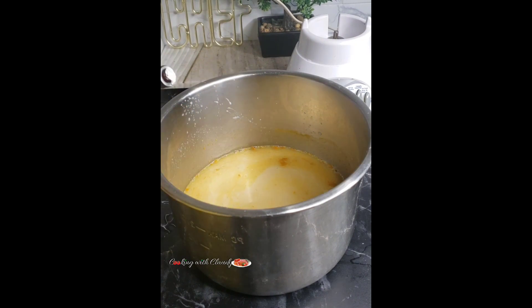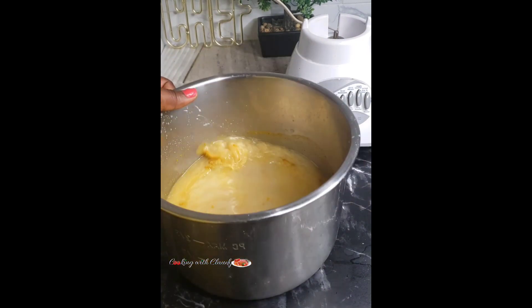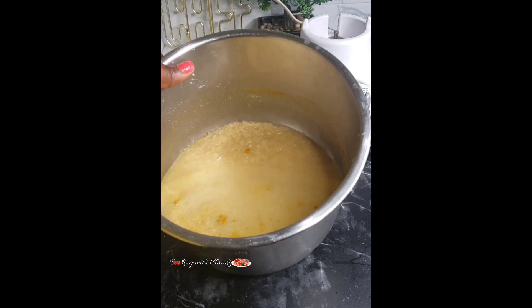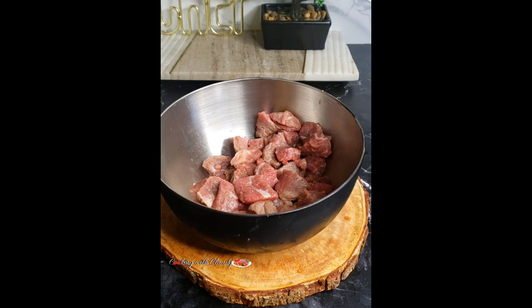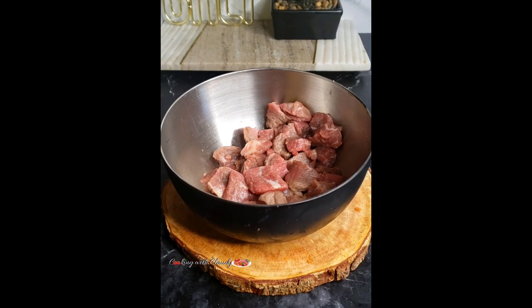I will also be using some coconut flavor. If you do not have coconut flavor, you can skip that part, okay. Now cook the rice until it is tender. For our beef, go ahead and season that.